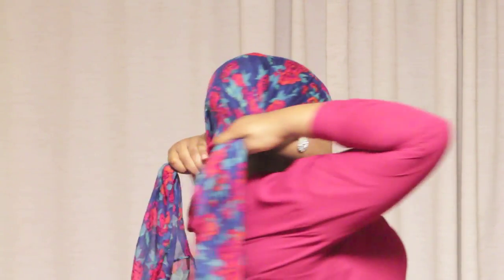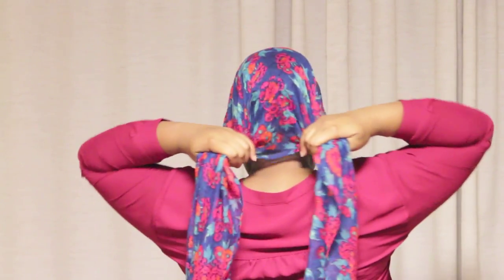After that, you have your infinity scarf of course, and you place that over your head like so. This next step I am just trying to have each side separated on each hand because I'll be crossing.